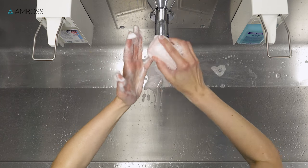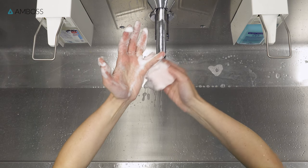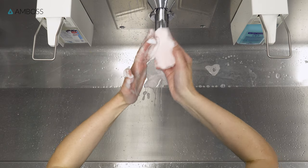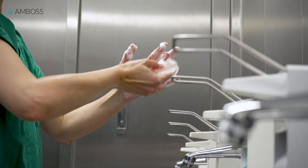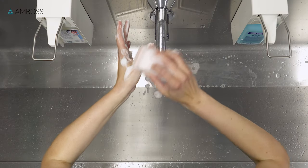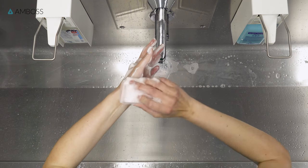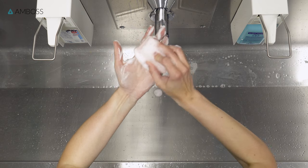Work your way systematically from the little finger to the thumb. The key principle of the brush stroke method is scrubbing all four anatomical sides. Use at least 10 brush strokes on each side. When scrubbing your little finger and thumb, you should include the whole medial and lateral edges of the hand. Then, clean the palm and back of your hand, scrubbing them thoroughly with 10 brush strokes each.